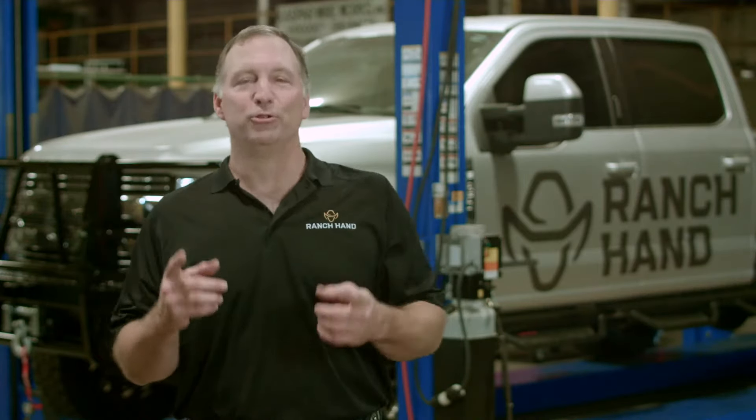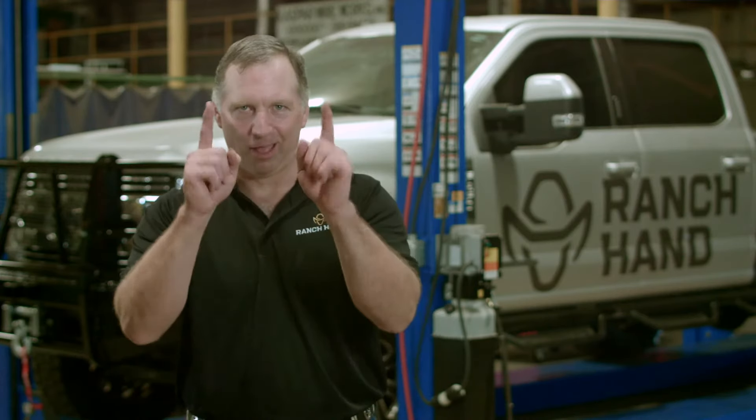So there you have it. I hope you enjoy your new running steps. I'm Bobby with Ranch Hand. Thanks for watching.